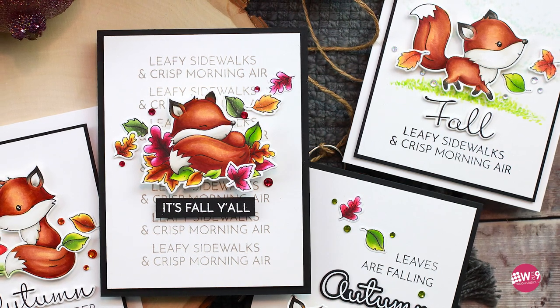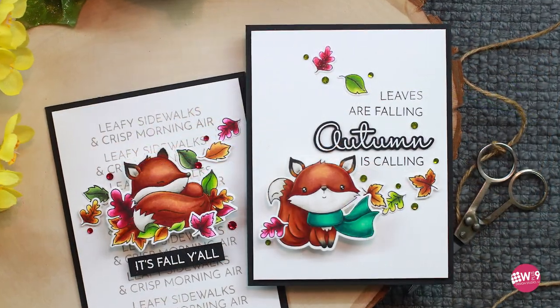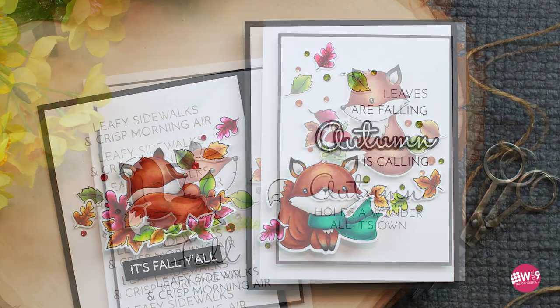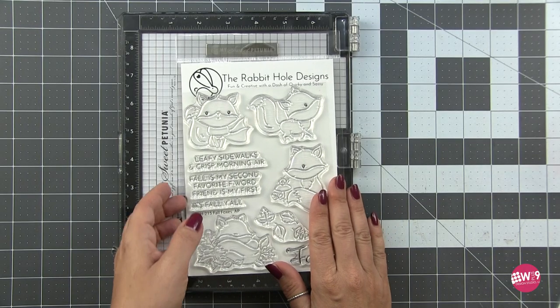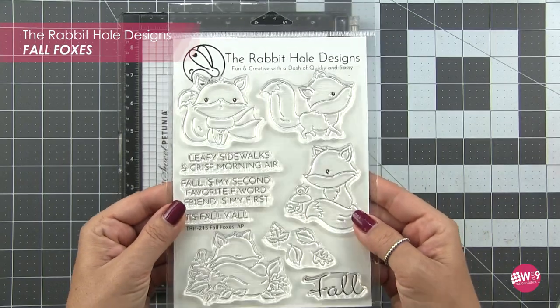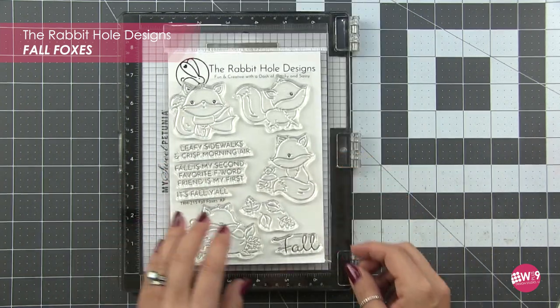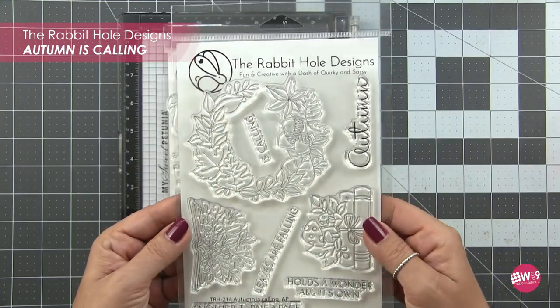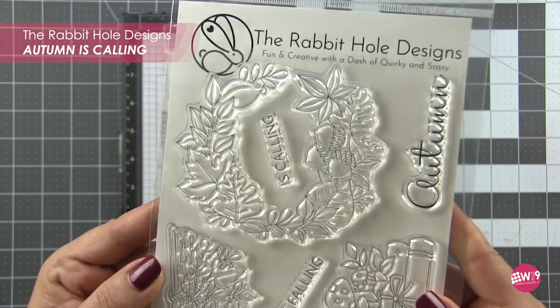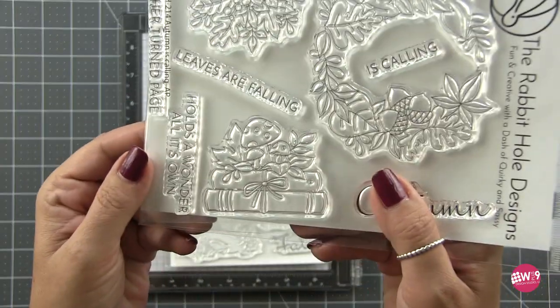Hello friends, welcome back! Today we have a couple of very cute cards - fall is on its way, and this is one of my favorite times to craft because I love the color palette so much. Today we've got a few clean and simple cards to work on. When I saw these fall foxes from Rabbit Hole Designs I fell in love and knew I wanted to color them up and make them the focal point. They also had this Autumn is Calling stamp set, and I originally was going to use this wreath but in the end I decided just to go with the foxes.